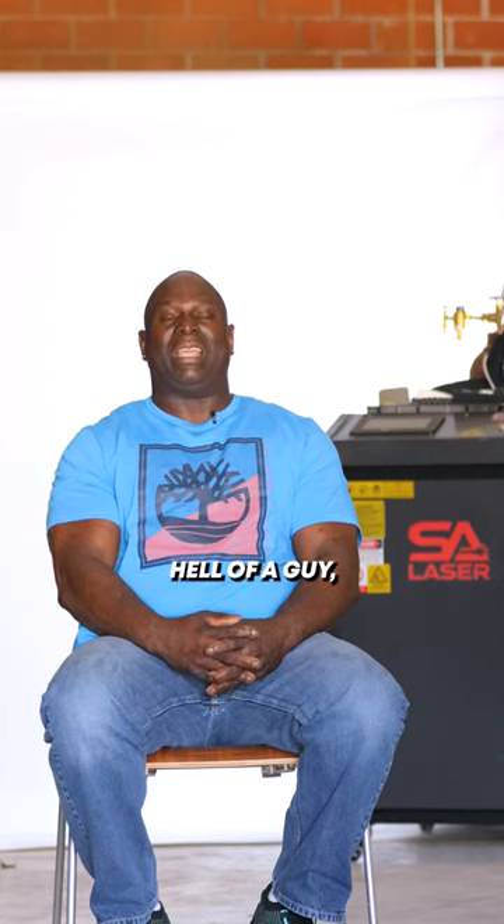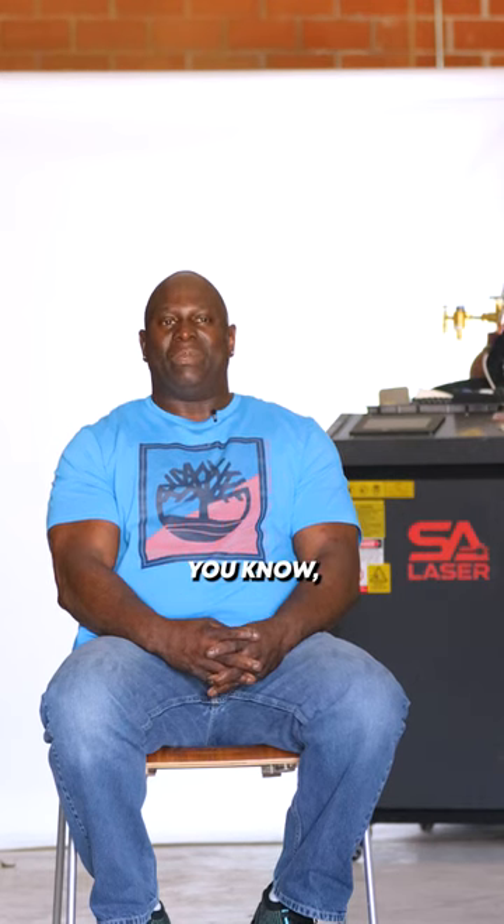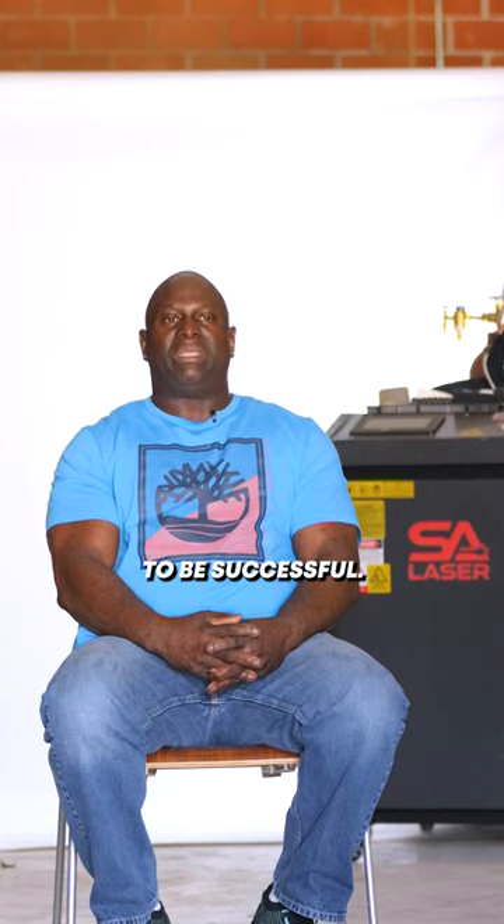My instructor is Anthony. Hell of a guy. Great instructor. He listens. He's on my answers and questions. Being a teacher can be a headache, but he's very patient. He's very thorough in what he's teaching us, and he wants to make sure — tries to drill it into our heads to make sure we learn what we need to learn to be successful.